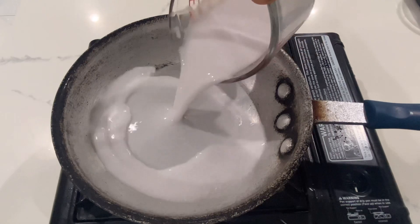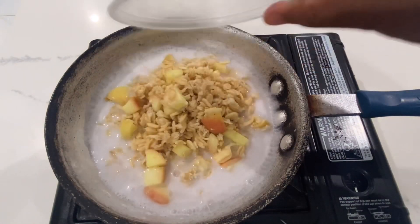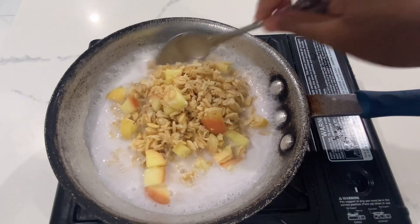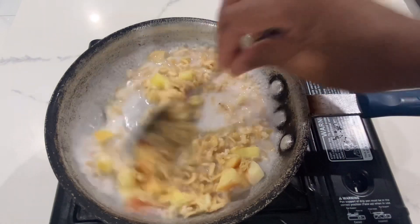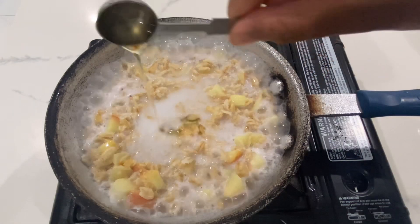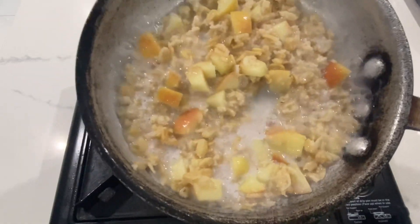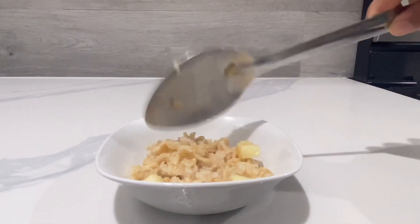Add in 4 oz of coconut milk and 5 oz of prepped kamut flakes. We only want it to boil for 30 seconds, and at the same time add in one teaspoon of agave sweetener. After that, it's ready to serve. You can eat this kamut flakes just as is, which I prefer.